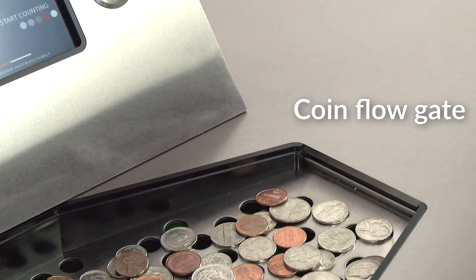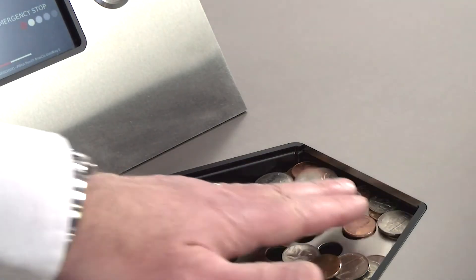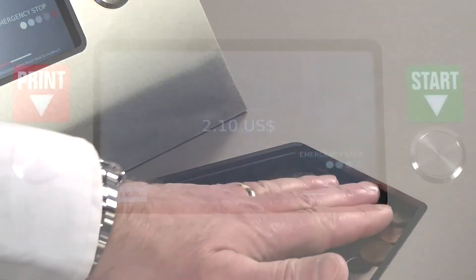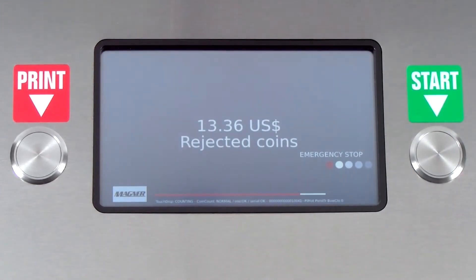After the button is pressed, the gate will open and the machine will start. As coin is pushed into the coin hopper, the display will show the incrementing dollar amount. Rejected coins will appear on the display below the dollar amount. If something has been rejected, it could be a damaged coin, foreign coin, or a slug.